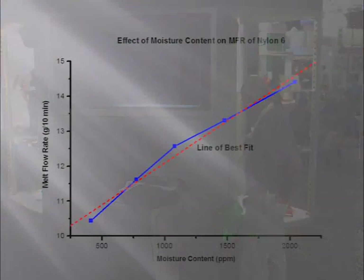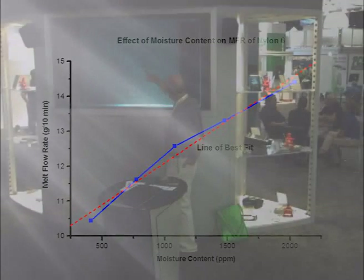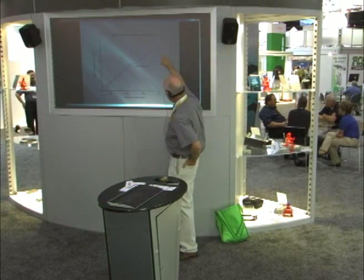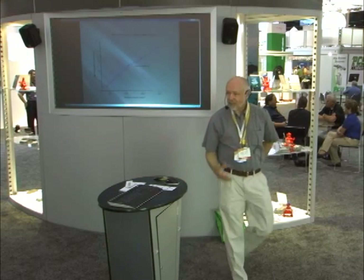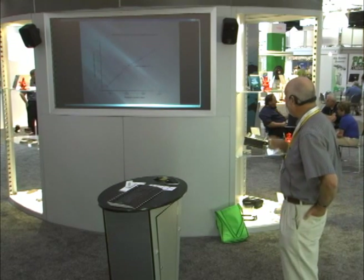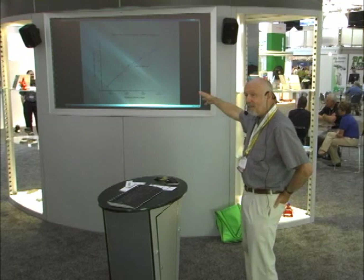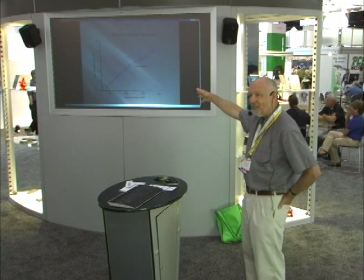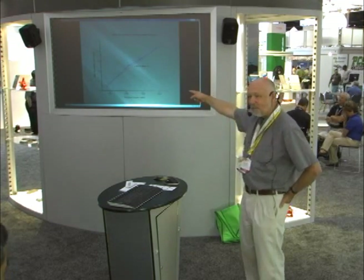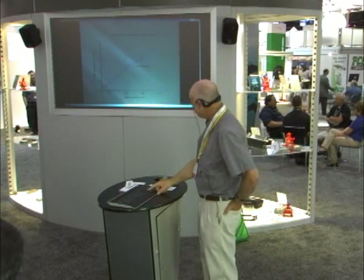Here's what happens to nylon's melt flow rate as you dry it. A batch of nylon dried down to 0.035% has a melt flow rate of 10.5. Take the same resin, let it come up to 2,000 ppm, and the melt flow rate goes up to 15. The same small sample of resin exhibits different behavior as moisture content changes. This is why nylon suppliers don't like running melt flow rate tests — they can't get a consistent value because they don't check moisture content before the test. If they did, they'd have an easier time.